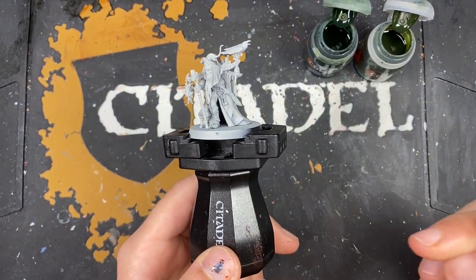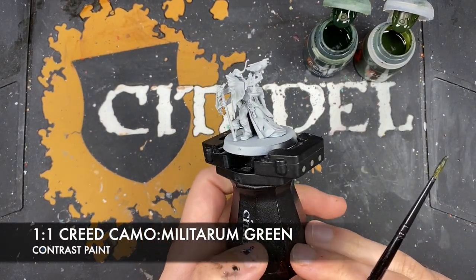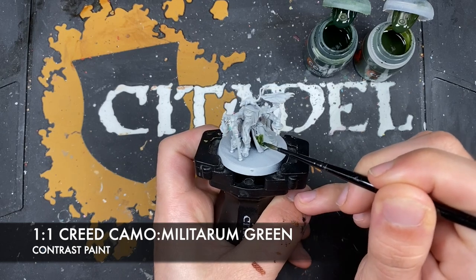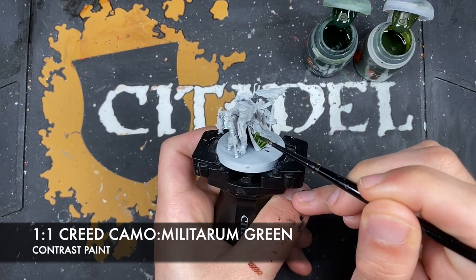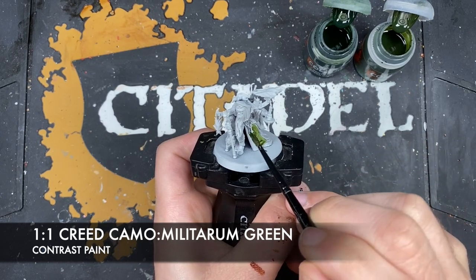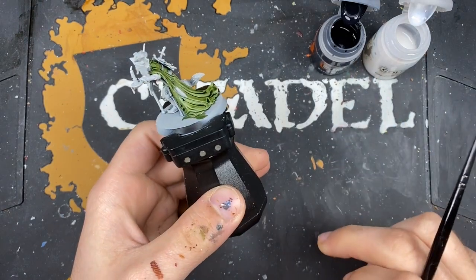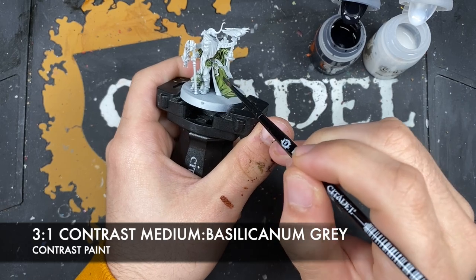The first color we're going to make is a roughly one-to-one mix of Creed Camo and Militarum Green, and we're going to be using this on the outside of all of his robes. With that done, we're now going to make a roughly three parts Contrast Medium to one part Basilicanum Grey mix, and use this over the top of those green robes.